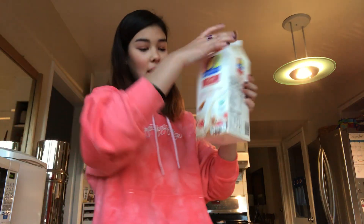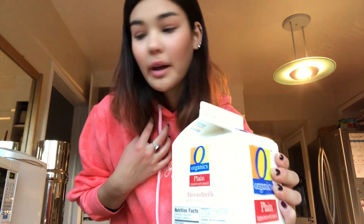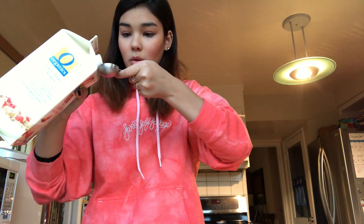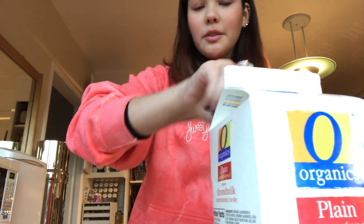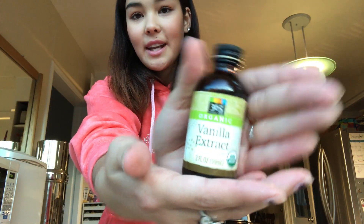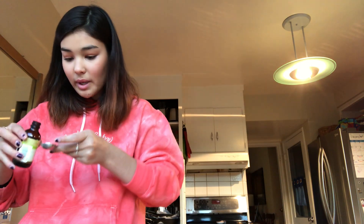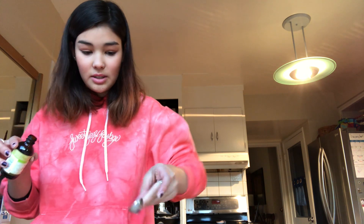Once you've got your fluffy mix, take your milk. I have almond milk because that's all we have right now, but you can use whatever milk you like — it could taste a little different. Do three tablespoons of whatever milk you've got. Then add your vanilla extract — half a teaspoon. This is one teaspoon so just do half.